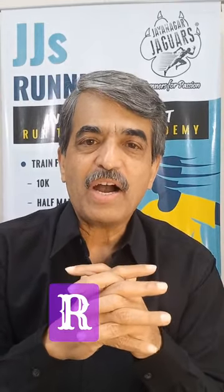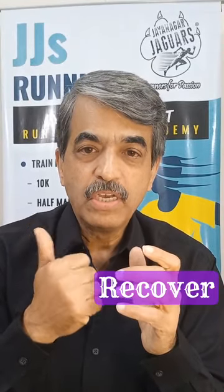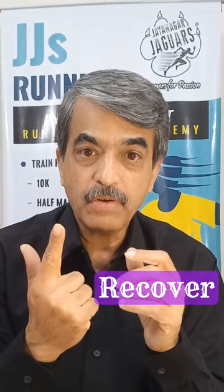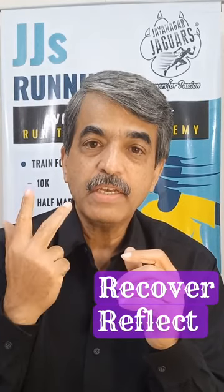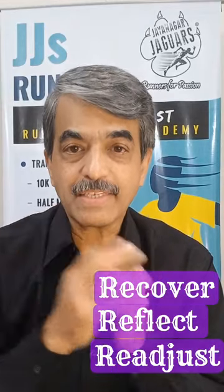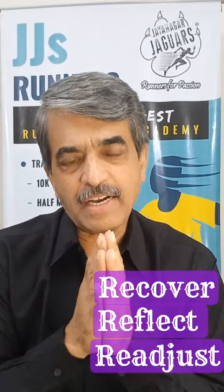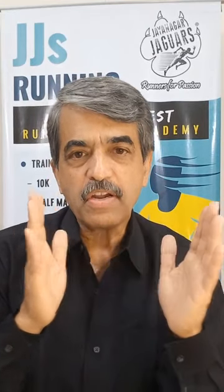So RRR — three R's. First is you Recover, second is you Reflect, and third is you Readjust. That's really the RRR and what you should do in this off season. Off season doesn't mean that we are not going to run at all — we are going to run, but we are also going to put a lot of effort on other aspects.